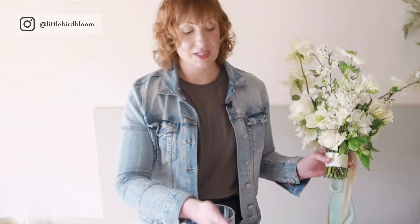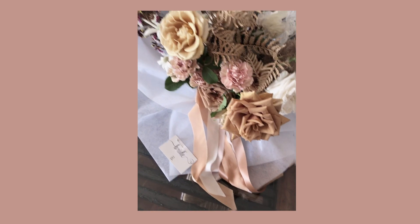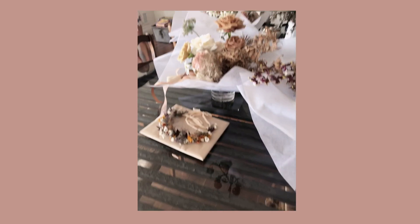We also account for the vases in our wholesale budget and allow our clients to keep the vases. The way that we'll actually deliver everything is that we'll take the vase out of this box and take the boxes back with us so we can reuse them again. She's left with a beautifully wrapped bouquet that sits in water. So if they're also traveling from where they're getting ready to the venue, they can leave it in water for a little bit longer.